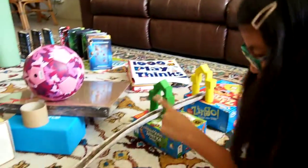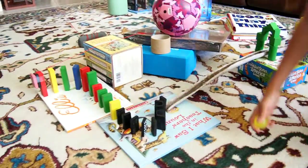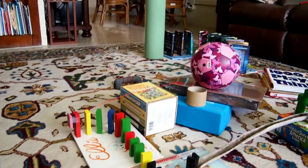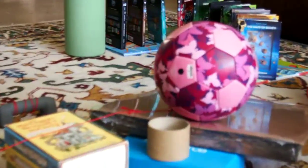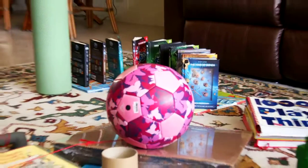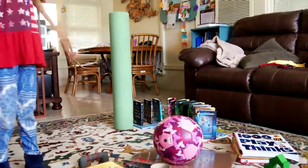So, put a ball here, it goes down here, knocks over these dominoes, which knocks over these blocks, and this block pulls the string, which pulls this block, releasing the ball, and then the ball hits these blocks.